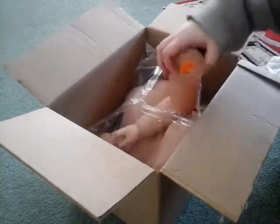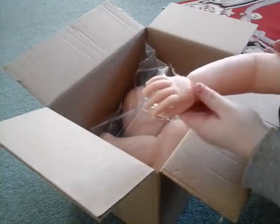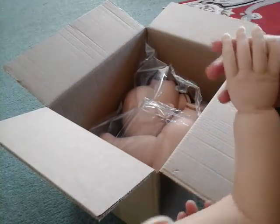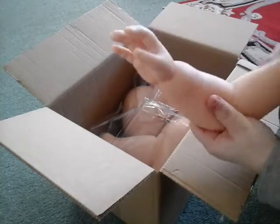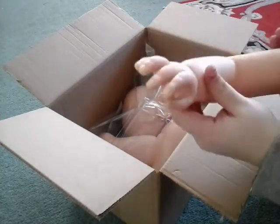Oh, look at — oh my god! I wish you could see. Oh my god. She's a chunk! She's a big chunk. I guess she was going to be. Oh my god, I'm so happy she's arrived.